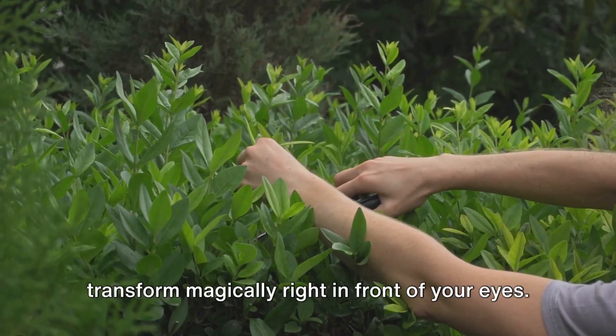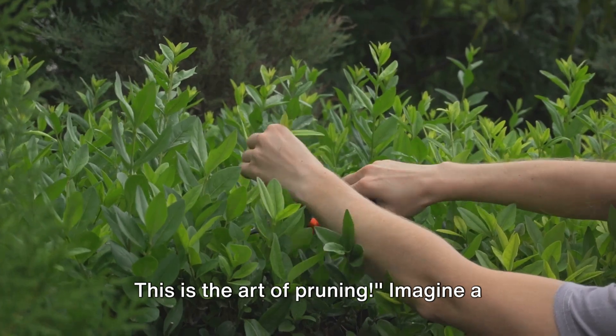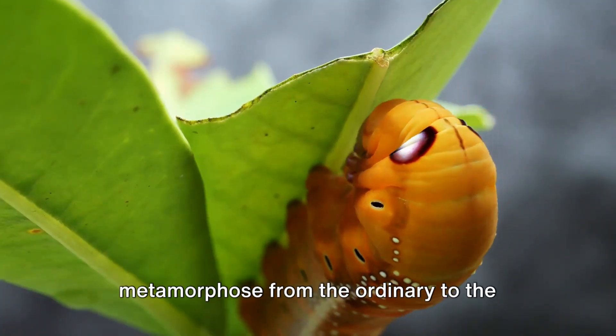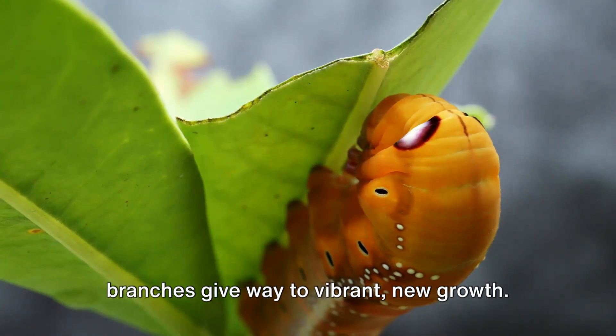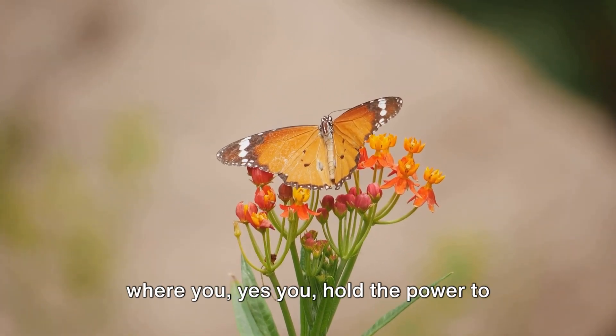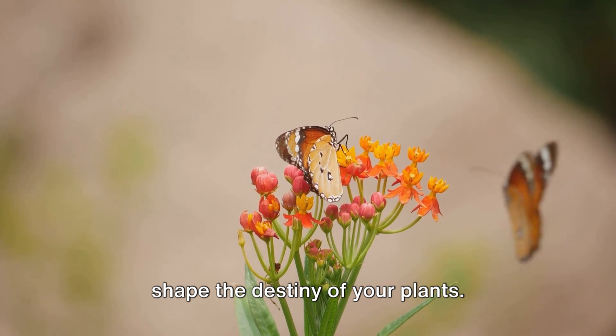Welcome to the world where your plants transform magically right in front of your eyes. This is the art of pruning. Imagine a world where plants, like butterflies, metamorphose from the ordinary to the extraordinary, where old and worn-out branches give way to vibrant new growth. This is the world of pruning, a world where you — yes you — hold the power to shape the destiny of your plants.